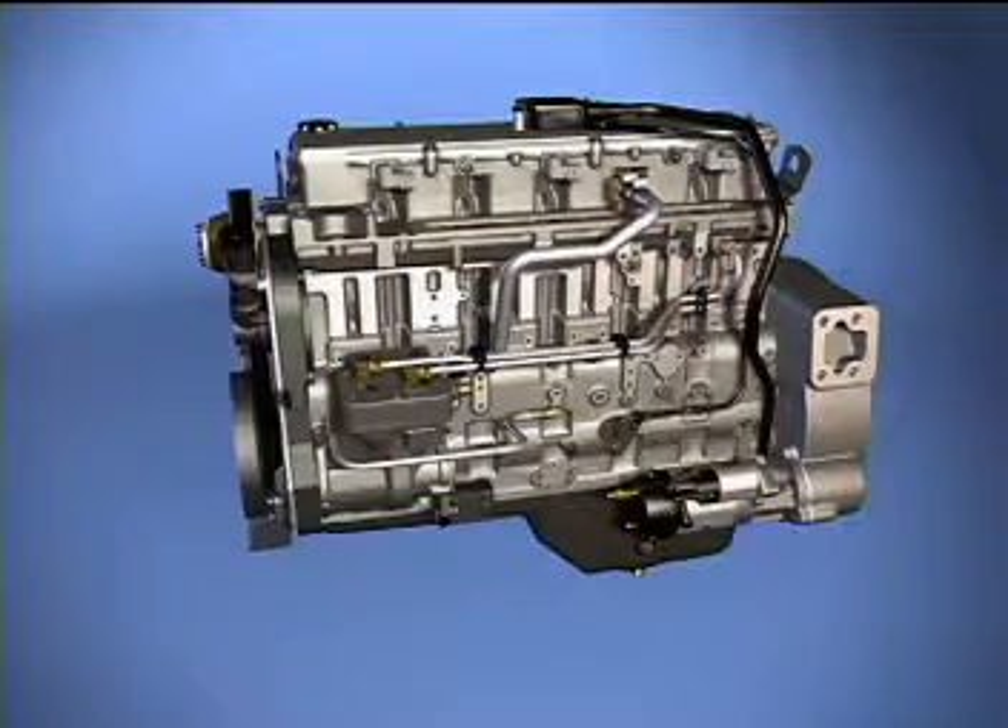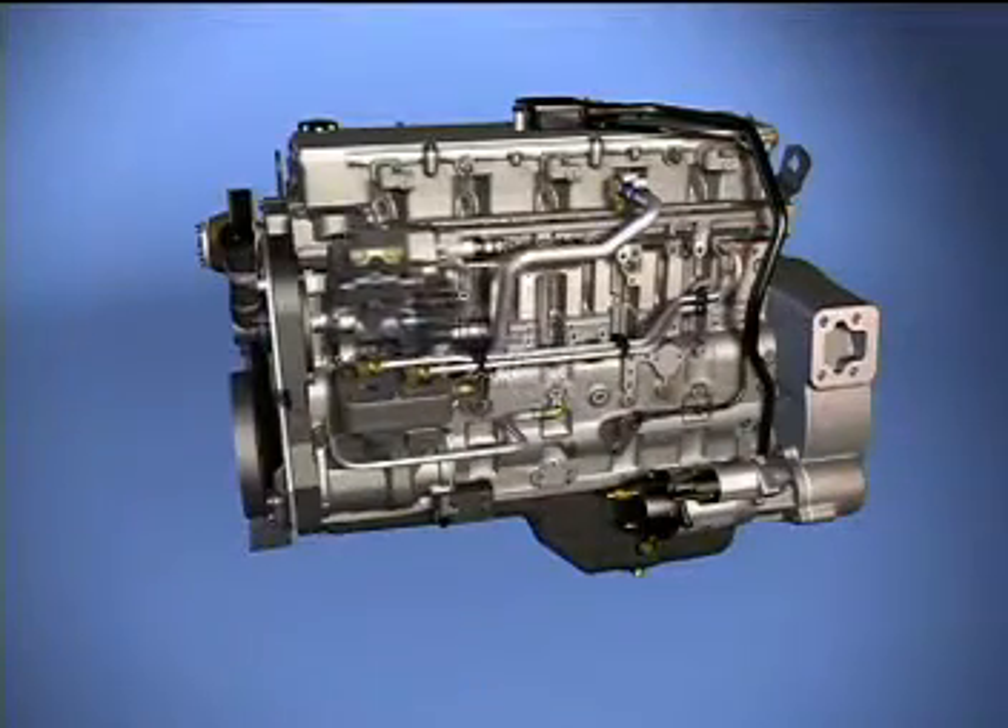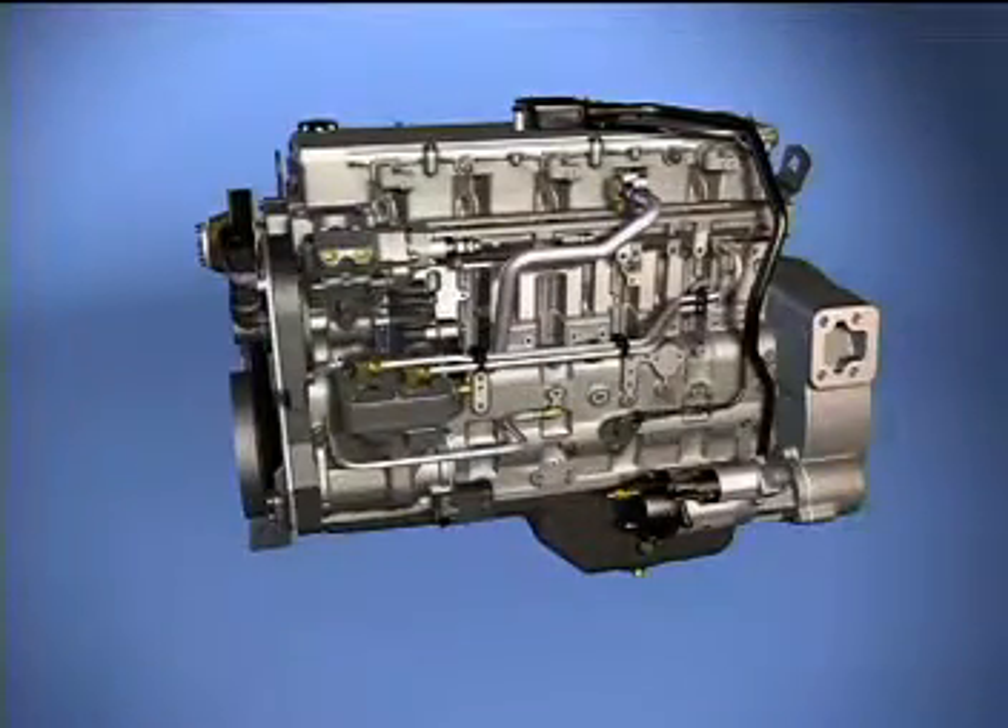Introduced in 2003, the high-pressure common rail fuel system is a full electronic control system. While the HPCR fuel pump does many of the same functions as the older CAPS fuel pump, it eliminates the need for the distributor that CAPS used to deliver fuel to the injectors in proper order.